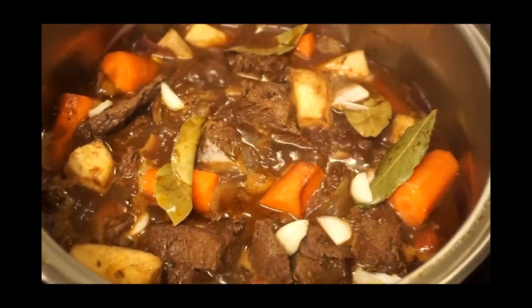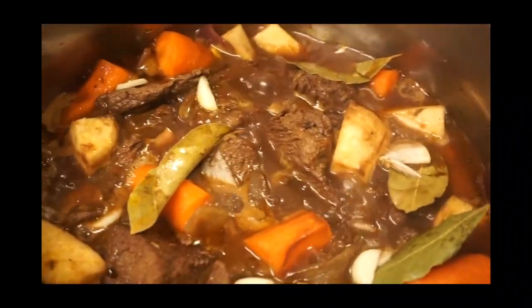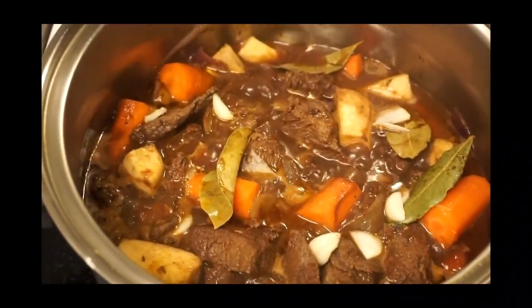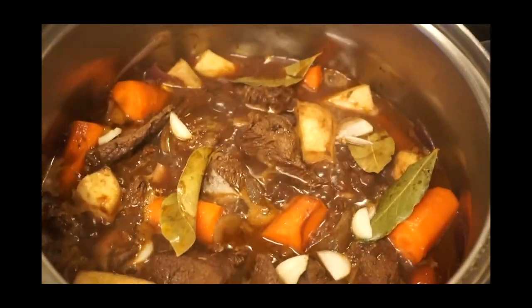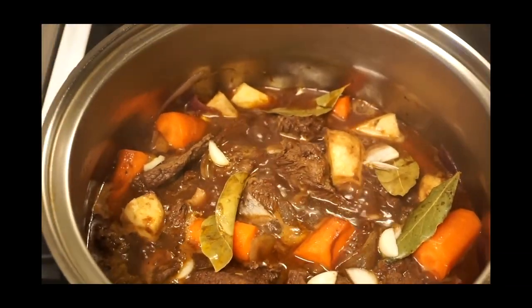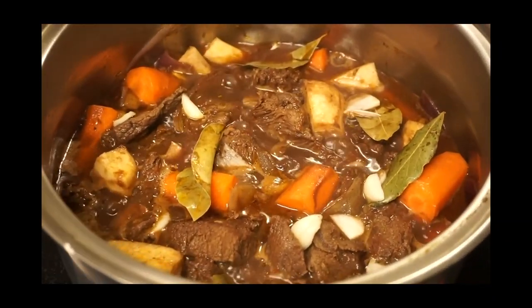Yeah, that's a bay leaf exactly. So I'll let you guys know what the taste is like. I'm going to serve rice with this — I can't wait for the meat to absorb all that wine flavor.